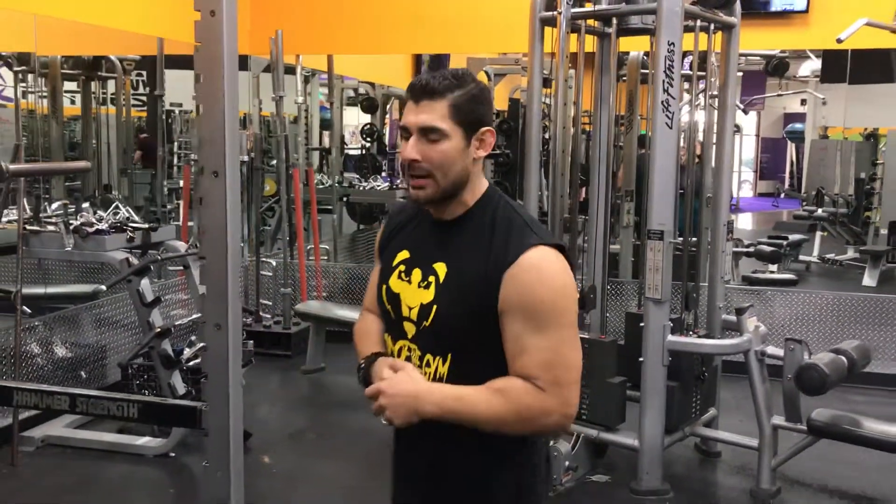Hey guys, my name is Albisto and I'm here to help you get fit. Today I'm going to show you the proper way of doing a burpee to a pull-up. Let's get started.